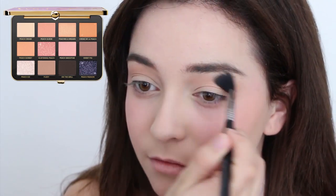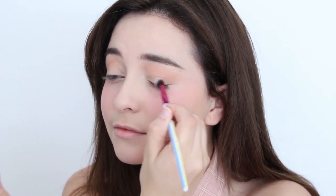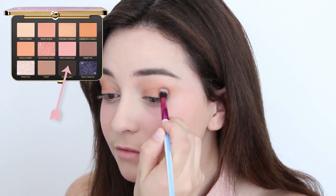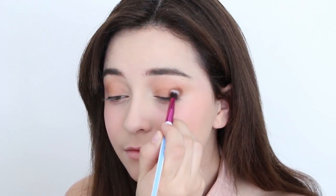Moving onto the eyes, sweep a peach over your crease and also over your eyelid. Be sure this is blended by using a very light hand. Then stamp on a chocolate brown onto the outer corners of your eyelid. This will serve as a shadow for your eyelashes which will make your eyes appear bigger.